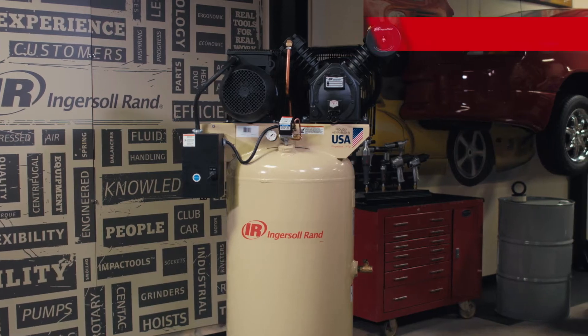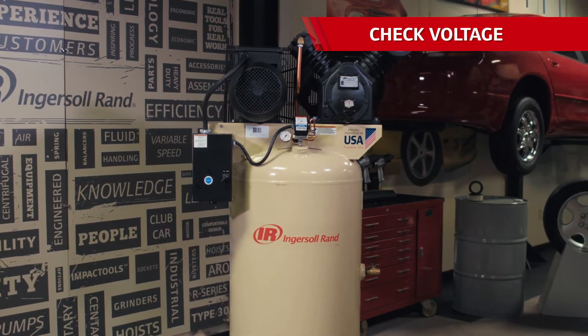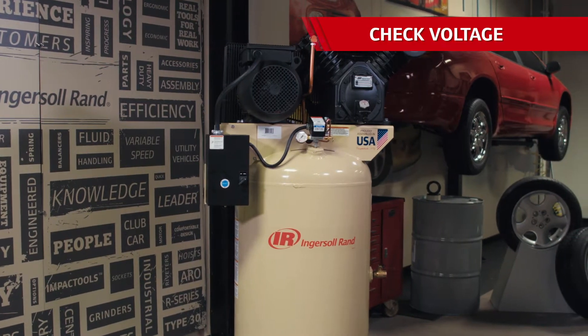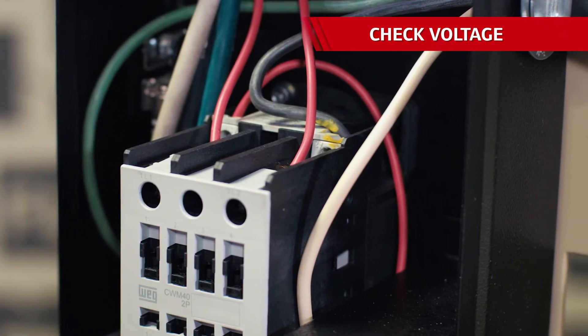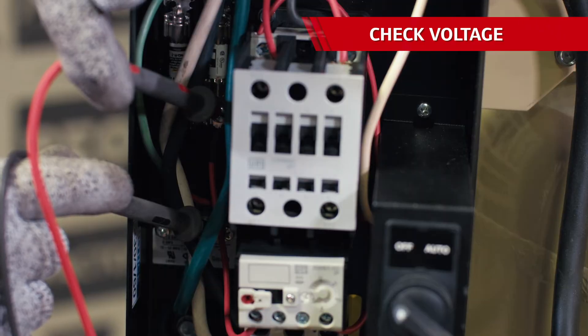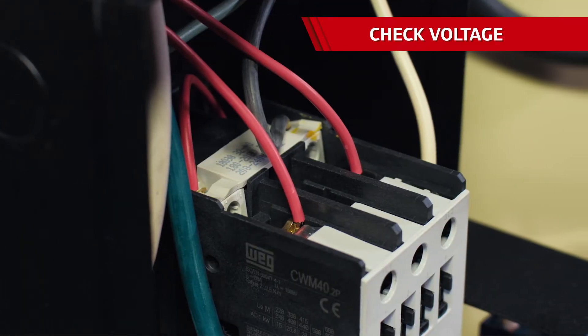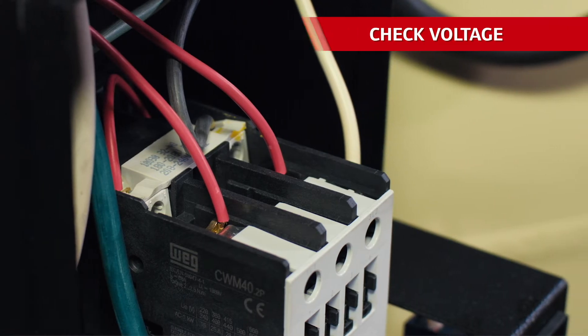The first box to check off if the air compressor isn't starting is finding out if voltage is making its way to the compressor, and if it is, you can see if the voltage is too low or too high. If the incoming voltage is too low, it won't energize the coil, pull in the contactor, and start the compressor. And if the voltage is too high, the electrical components in the compressor can get damaged. A good rule to remember is to stay within 10% of the voltage range of the compressor.